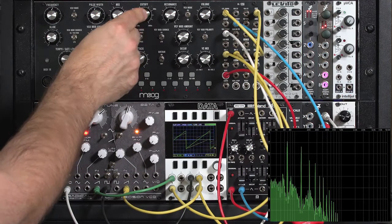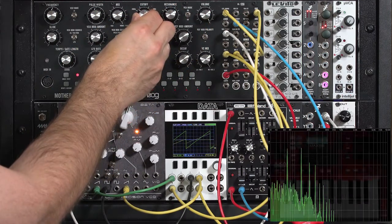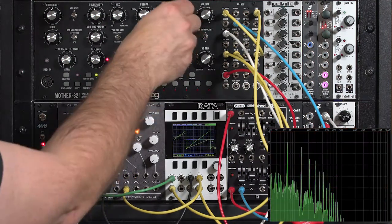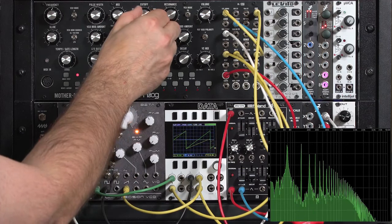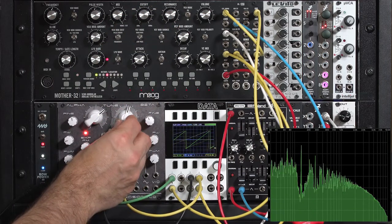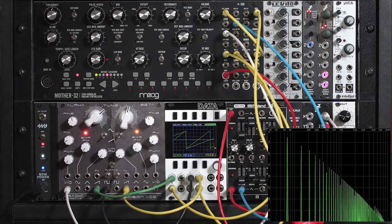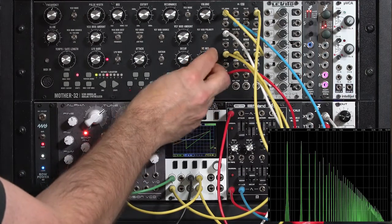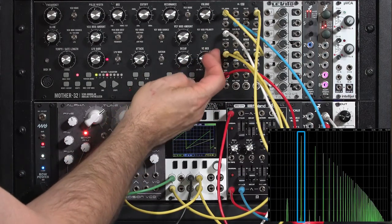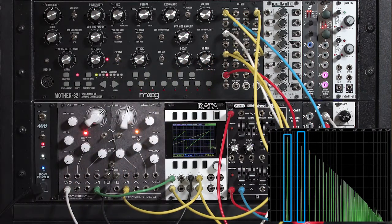Turn down the filter enough and you get this interesting rumble — there's almost a sub-harmonic sort of feel. This is the master oscillator, and here's the slave — it's latched onto a sub-harmonic of the master.